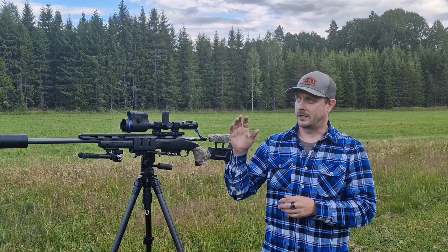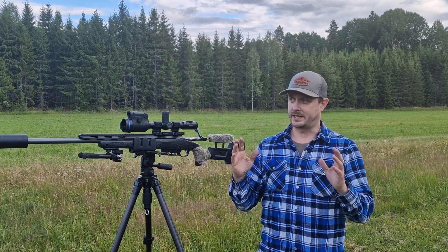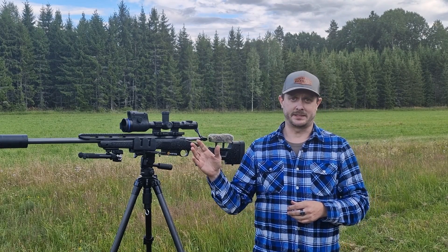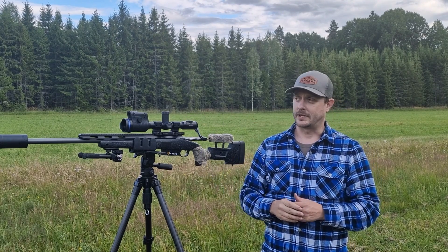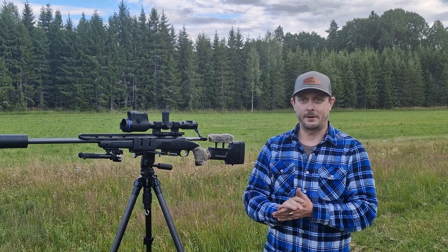We've got a steel plate target from Spattler Targeting Systems. It's 20 centimeters in diameter, so pretty much the vital area of a bore. I'll be doing random distances, using the LRF to calculate the distance and the new suggested point of aim. Let's see how it does.